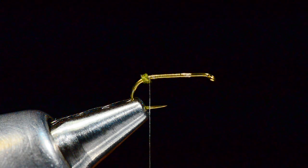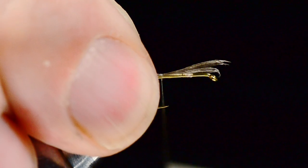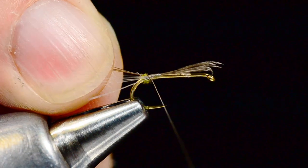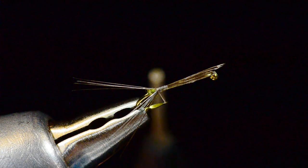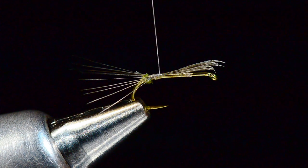Take a little clump of that same dun-colored spade hackle, measured about a shank length long, and tie this in just a little bit in front of that ball — a little on the longer side. As I wrap back over it, it'll start to spread out. I want it separated into two equal bunches on either side of that ball. Wrap back over it to splay that tail out. So we've got a splayed multi-fiber tail.